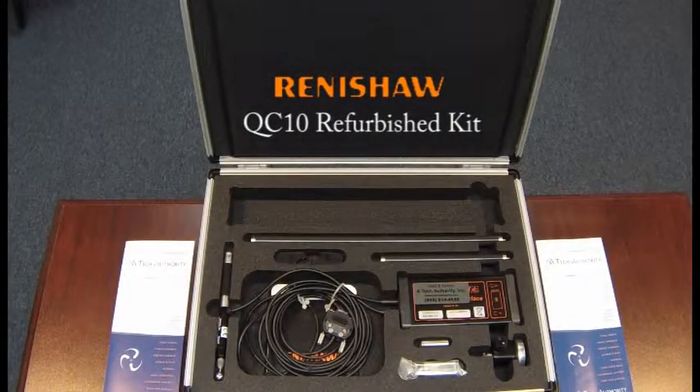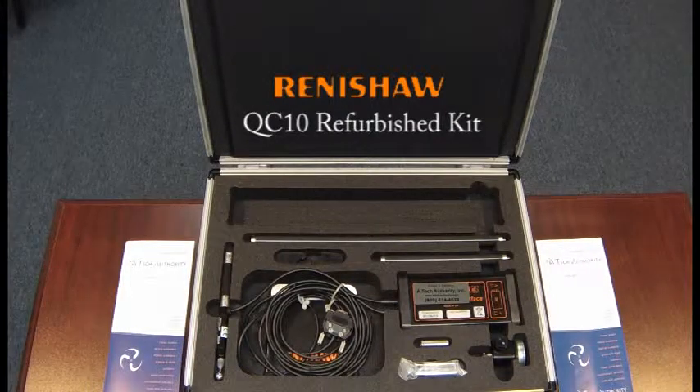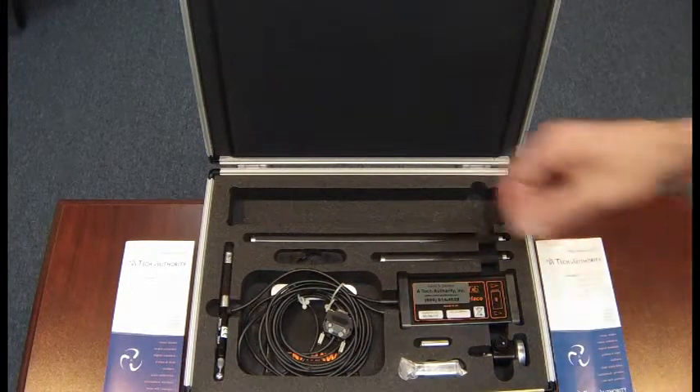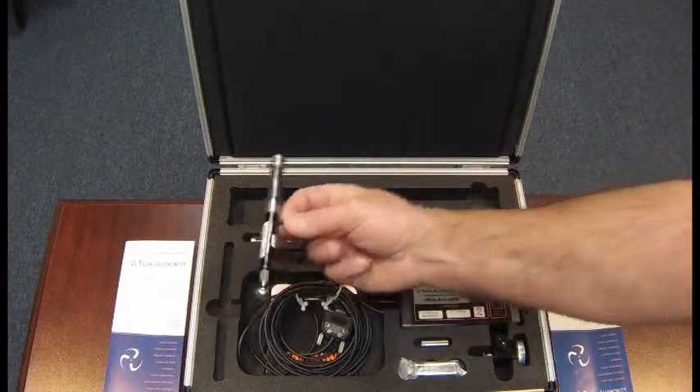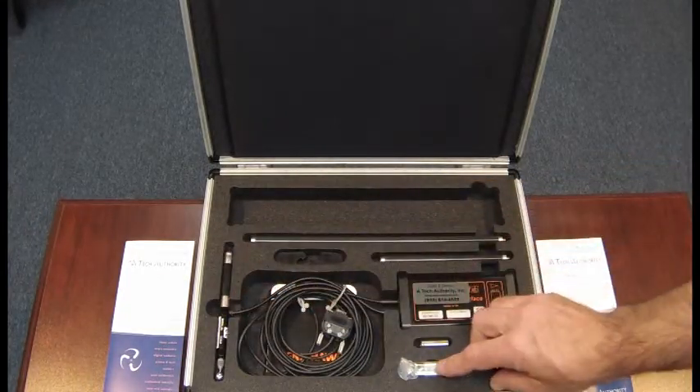This is the Renishaw QC10 Ball Bar Diagnostic Kit, the refurbished kit offered by ATEC Authority. You'll see that this is the QC10 wired ball bar that would connect to any laptop or PC.